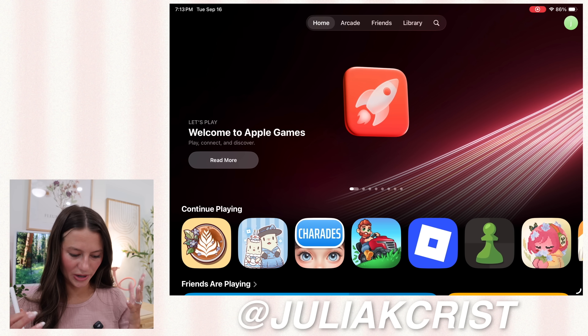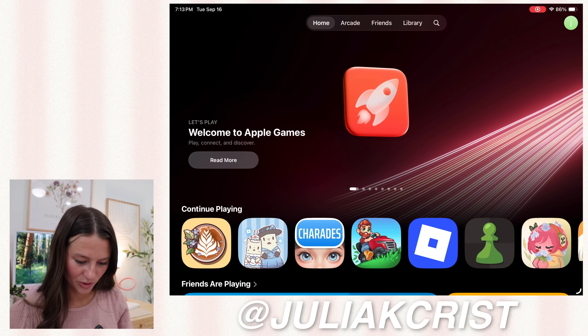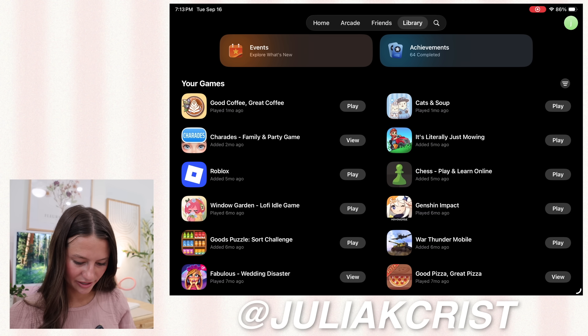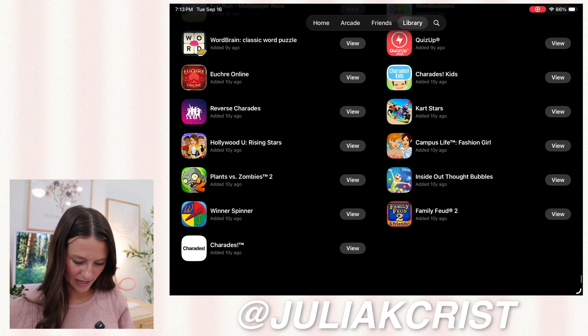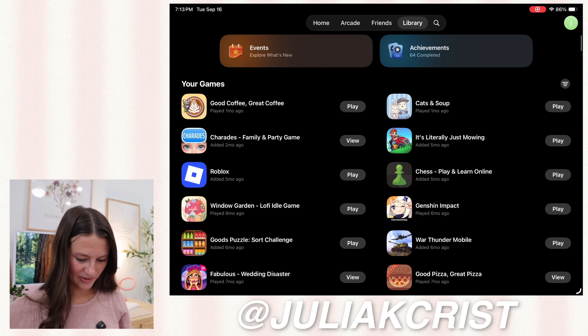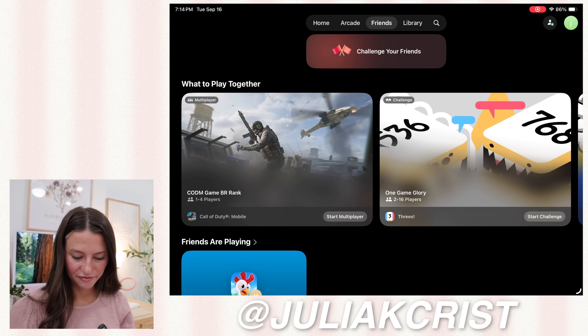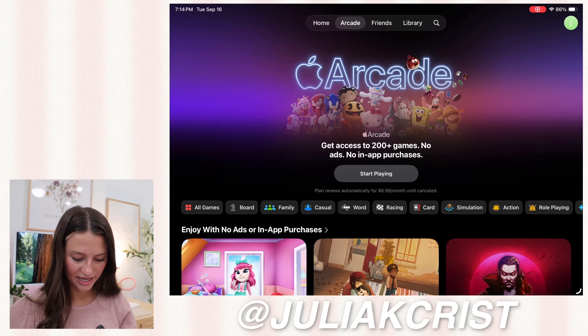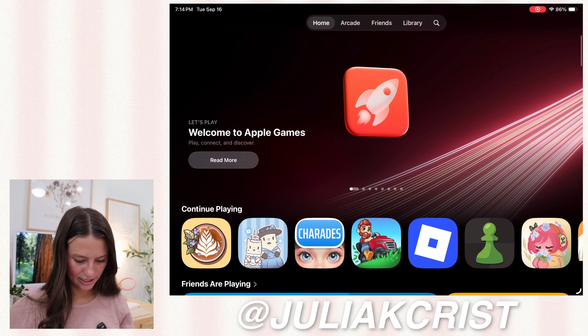We also have a new Apple Games app. This app is so fun to play around with — you can go look at your library of games and see everything you've played for years back. I have games from 10 years ago in here. You can play with friends, browse Apple Arcade games, and get fun ideas. I love this app.